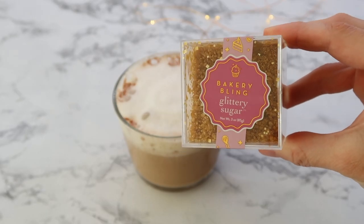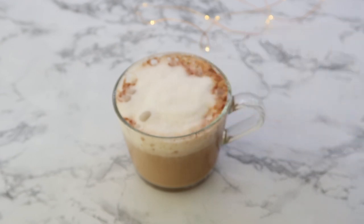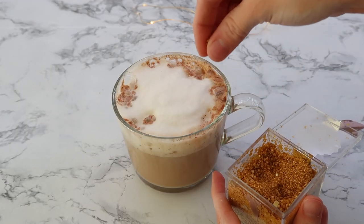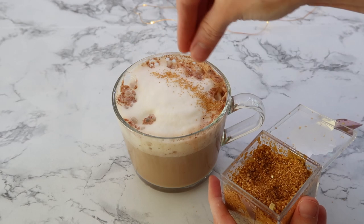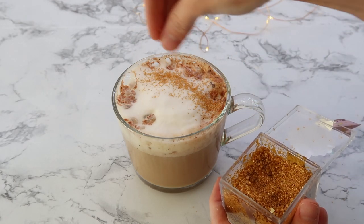Just to be a little extra for this video, I did add some gold sugar at the top just to make it look a little more spiced. But this drink for some reason has just been hitting the spot for me in the morning and it's one of my favorites.